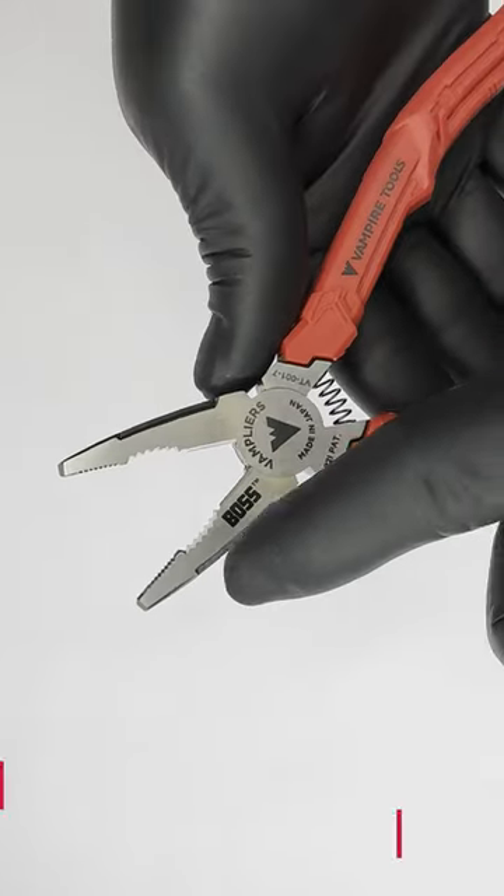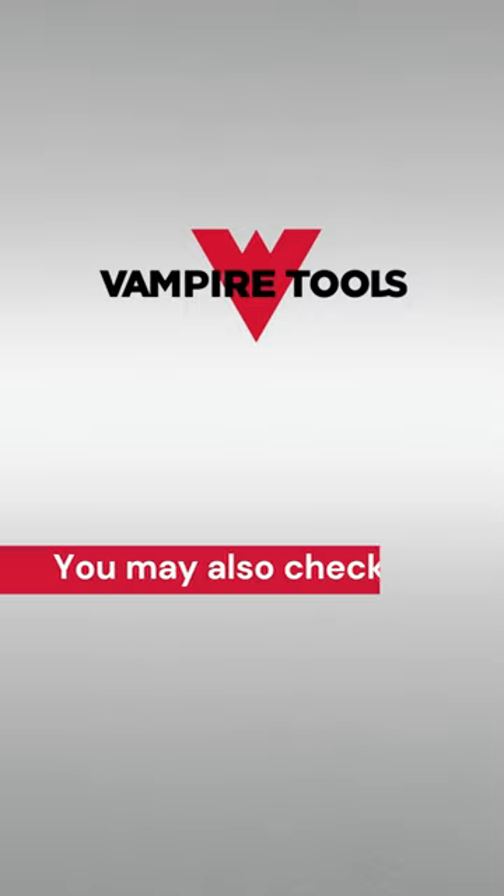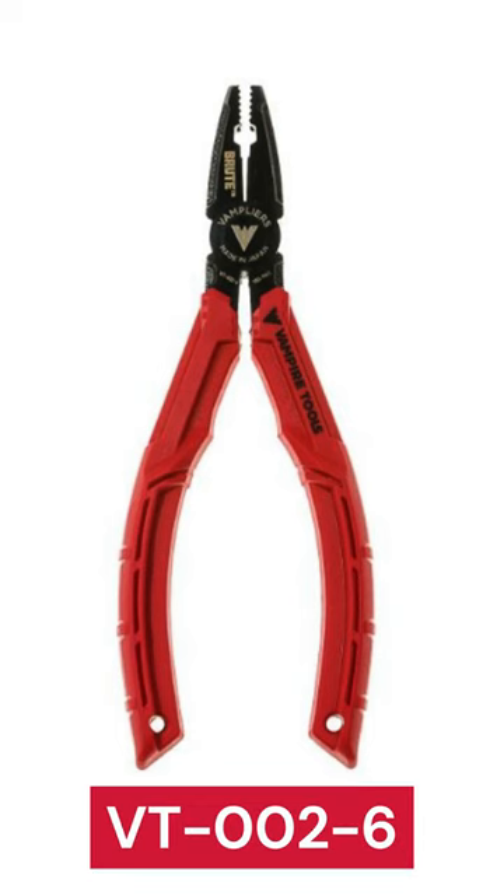But that's not all. Our pliers are coiled spring-loaded, making them easy to handle. You may also check this item that can help you with your repairs.